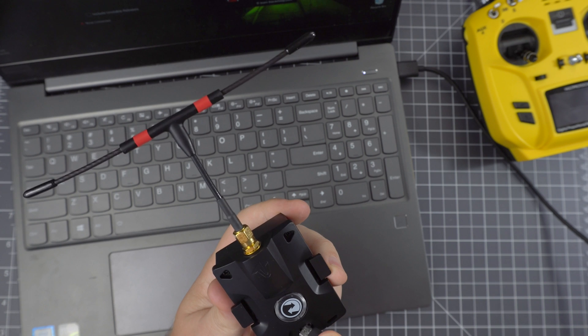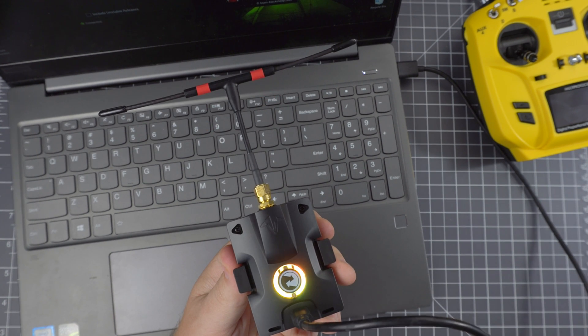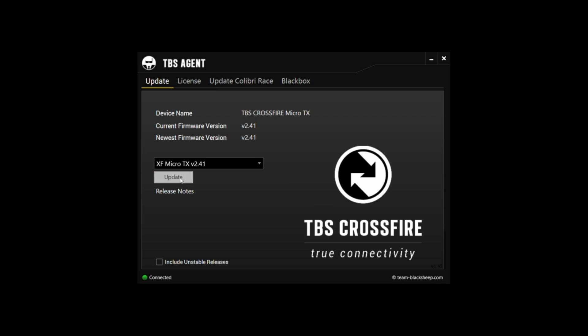Now you might want to update the module to the latest version. This is pretty straightforward — just download the TBS Agent software and plug it in via USB, and just give it a minute or two to update.